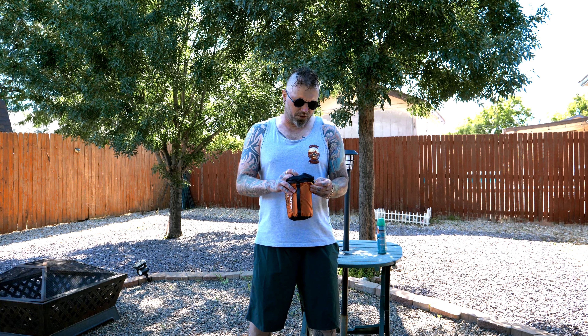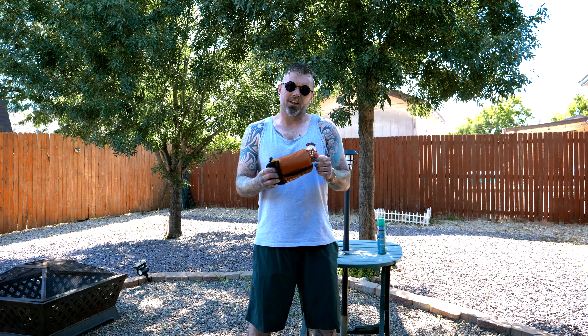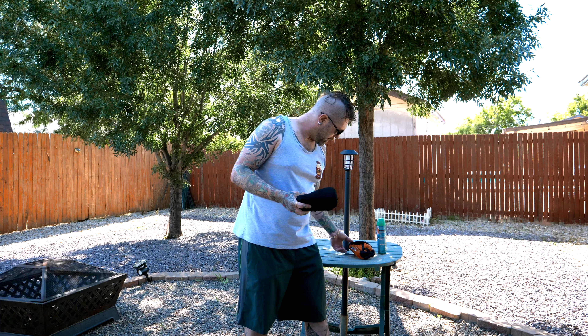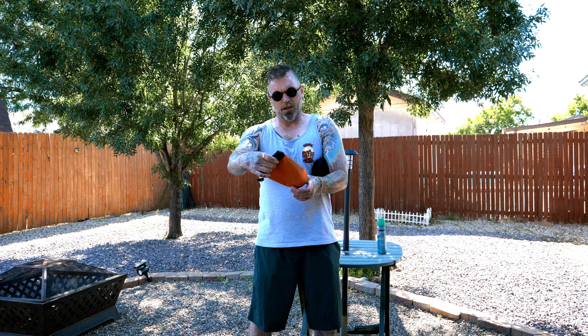So I went to the trusty old Amazon, did some research, and I came up with this. I just got this and I haven't opened it yet. Before we go any further, we've got the Hoimia — I think that's how you pronounce it, I never get my pronunciations — the Hoimia Bug Jacket Hooded Suit.